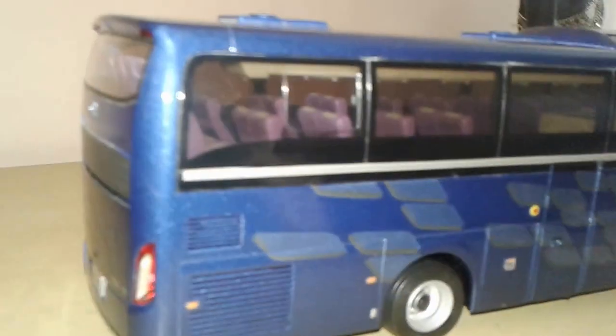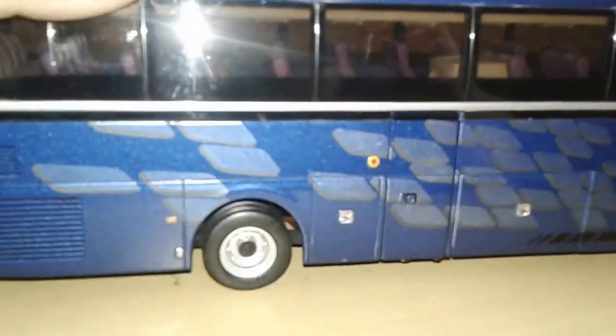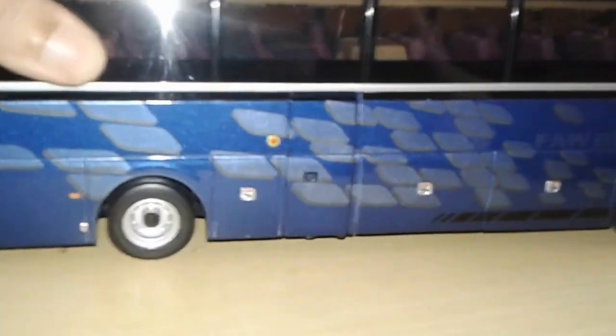This bus is available online at about one hundred and thirty dollars. It's very much heavy and it has got suspensions in the wheels and the doors.